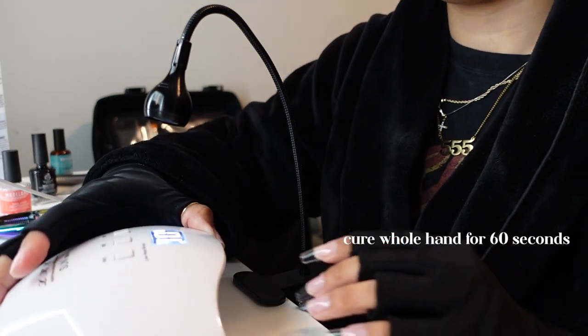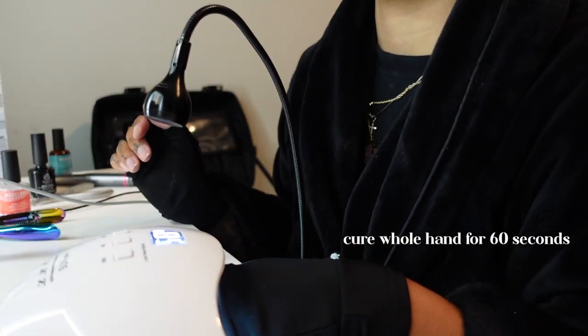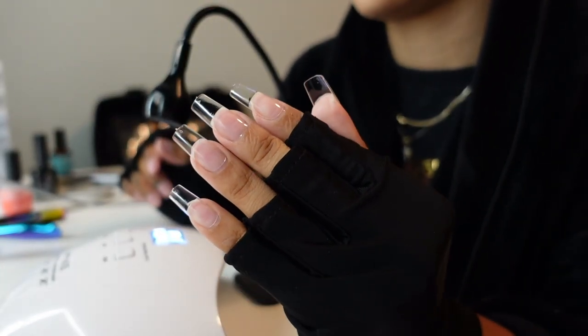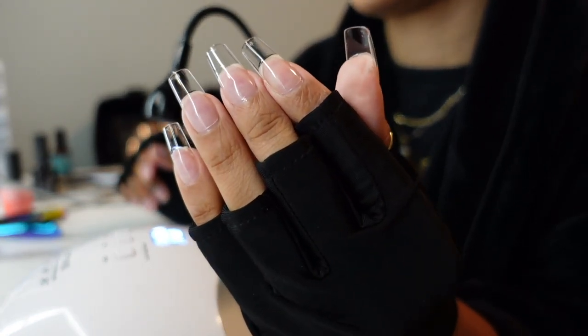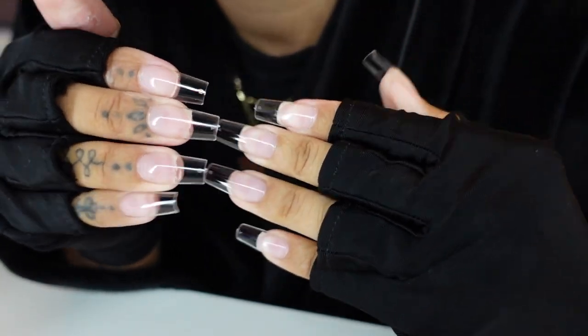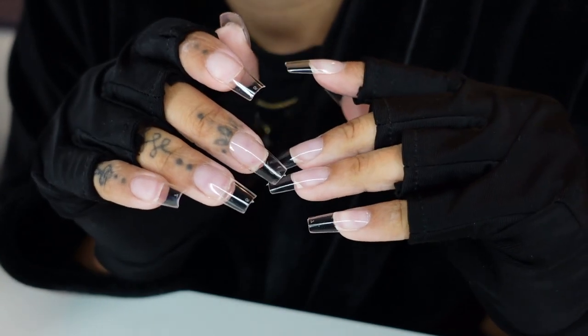Once you've done the whole hand, you're then going to cure for 60 seconds — final cure. And that is what they look like, y'all. Flawless. They look so good already. And then I just went ahead and did the other hand off camera. It just looks so good.